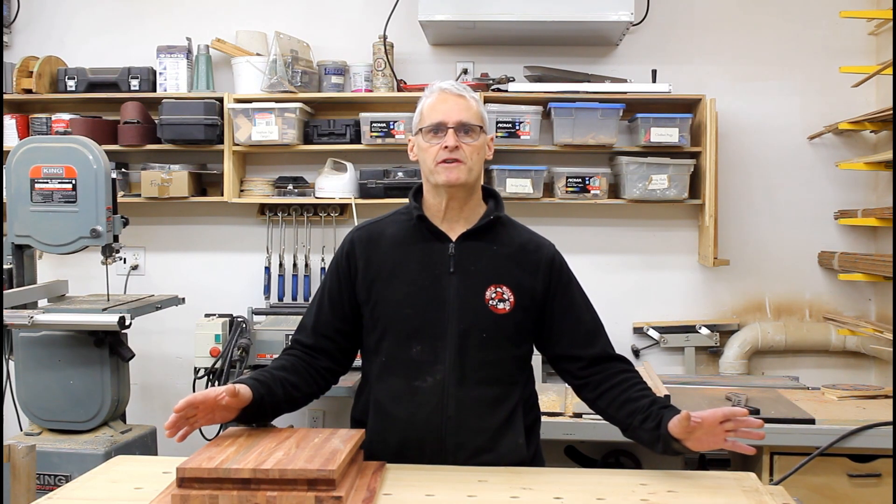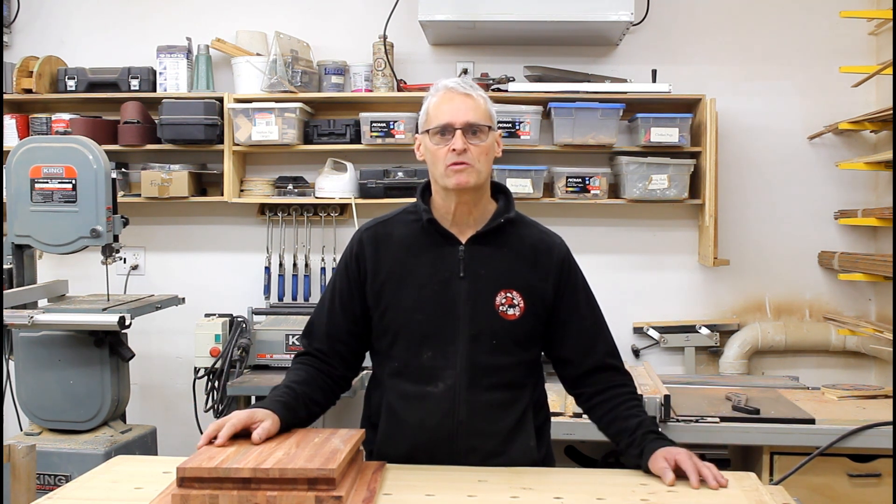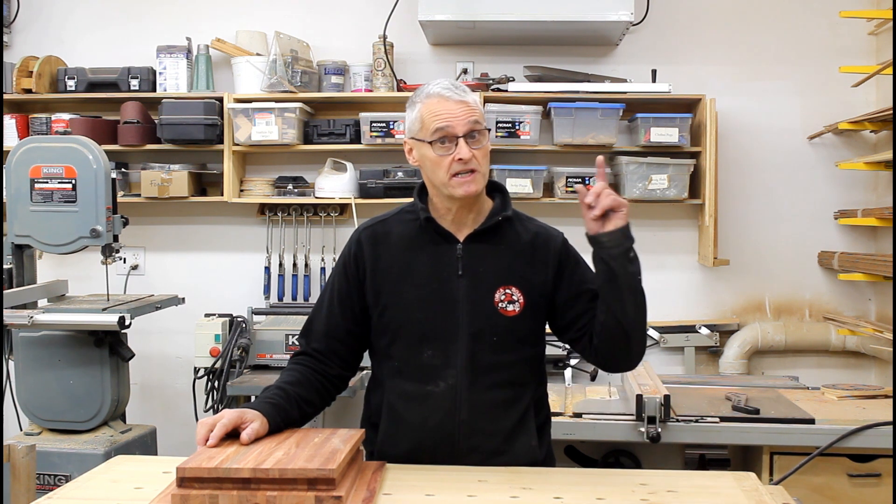That's going to conclude this short series of videos on taking lines off the nine-foot Douglas rowboat. Next up will be a series of videos on actually lofting out the boat full-size on paper to make sure all of the plotted lines and all of the numbers in the table of offsets are correct. Thank you very much for watching — stay tuned for the next series of videos and be sure to hit that subscribe button so you stay informed of all the new videos that will be uploading.